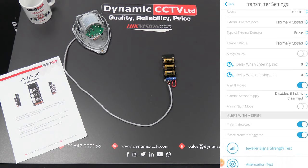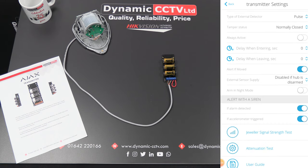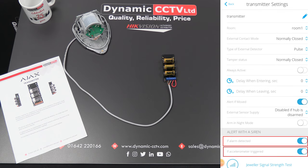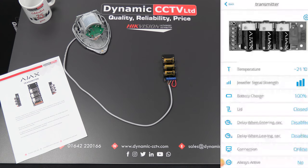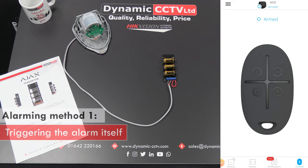We'll leave 'Alert if Moved' on. There are also a couple of options that allow alarm detections to be linked to the external siren — both for the alarm detection and the accelerometer trigger — and these are both on by default. If we come back out of that screen, we can arm the system, making the hub ready to receive and react to alarms from the transmitter and detector. There are three ways to trigger it: the tamper, the alarm detection, and the accelerometer.